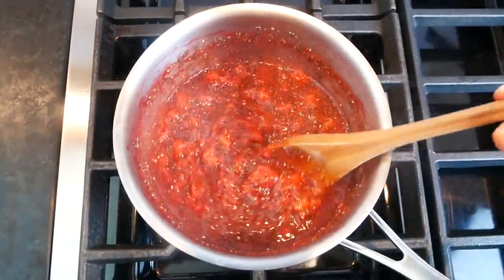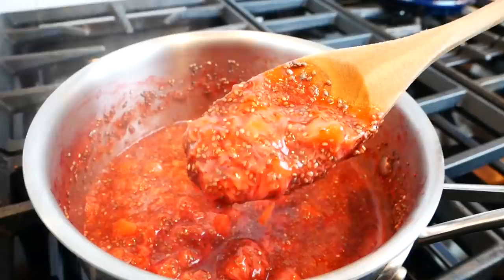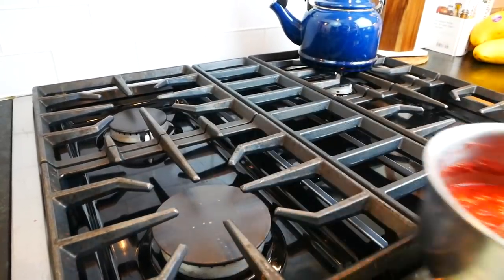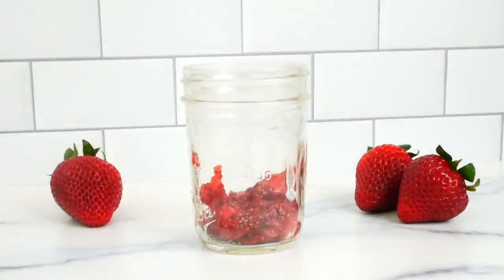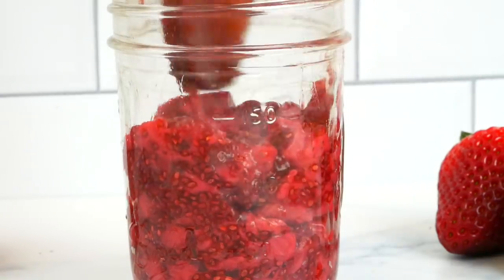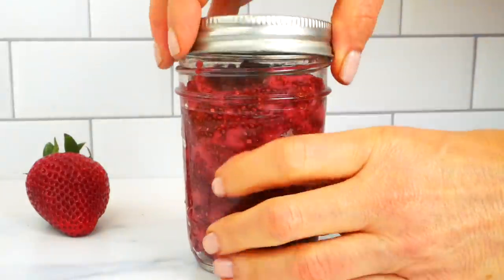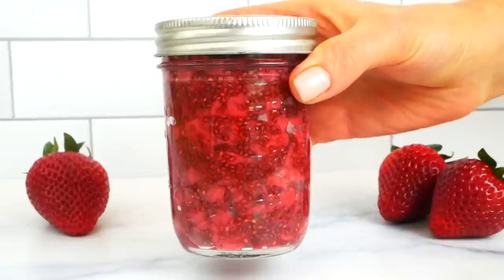Get all the chia seeds worked throughout, and you're going to see that as the jam cools it's going to thicken up — that's because of the chia seeds. Just let it come down in temperature, then you can transfer it into an airtight container. You can see how much thicker the jam becomes once it's cooled. I love using these little mason jars for storage.